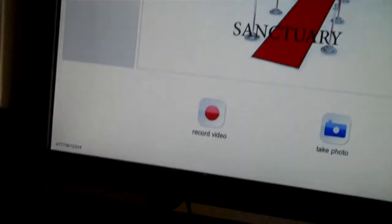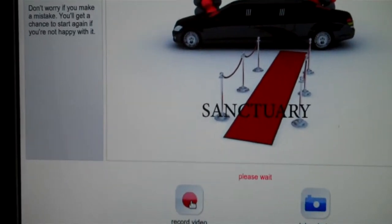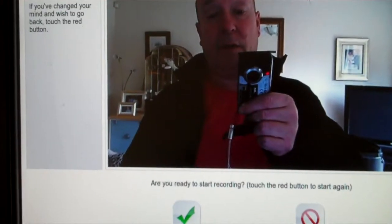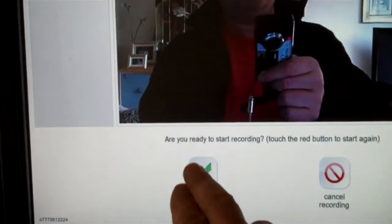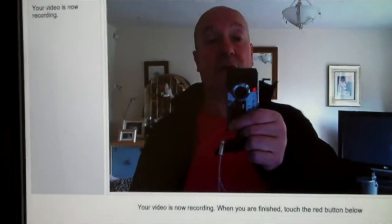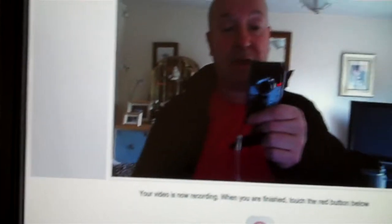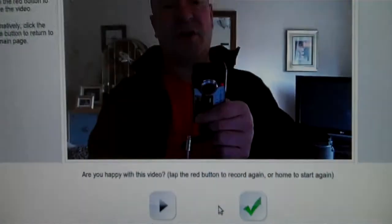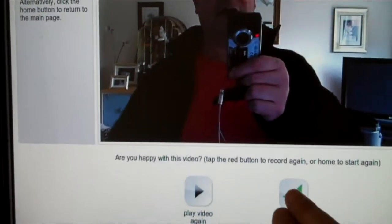Then to take a video, it's the same sort of format. Press the record video button, and when you're ready to start recording, press the green button again. For example: 'Hi, thanks for inviting us to the wedding, what a great day, thank you very much.'